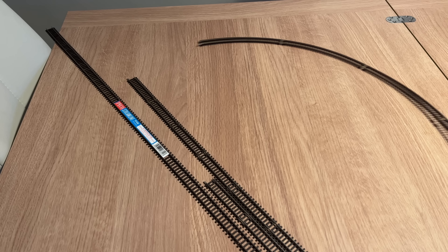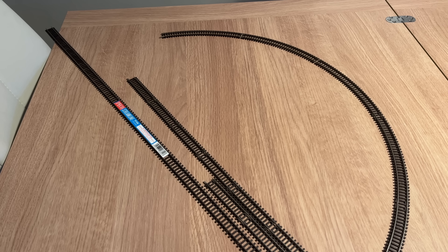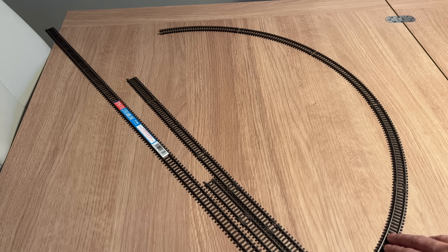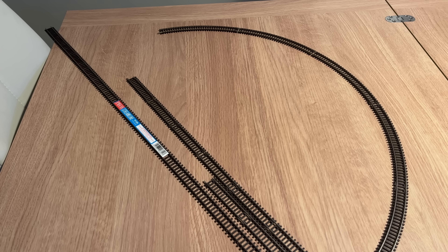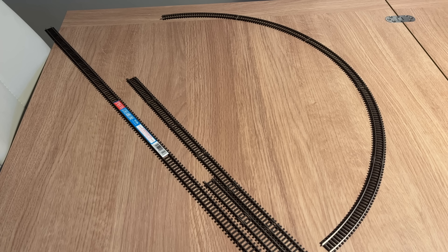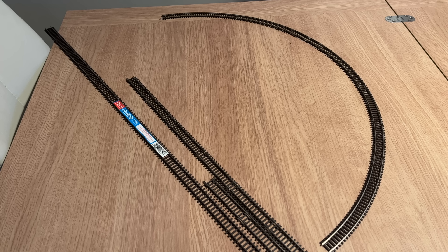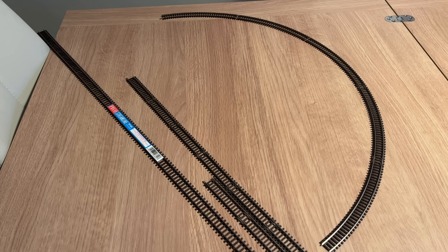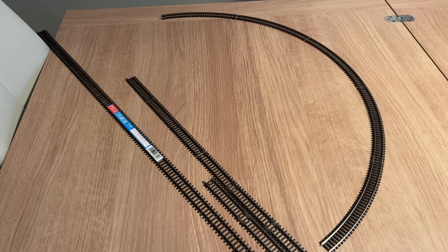With Hornby you obviously don't have to bend the curves yourself, so that's a bit more convenient. This is the radius three, and six of these will get you around 180 degrees and they are £2.99 each, so that would be precisely £17.94 to get around the corner. That's kind of covered the cost of the track templates for the flexi track. So again, it looks like the Pico track is winning on price.